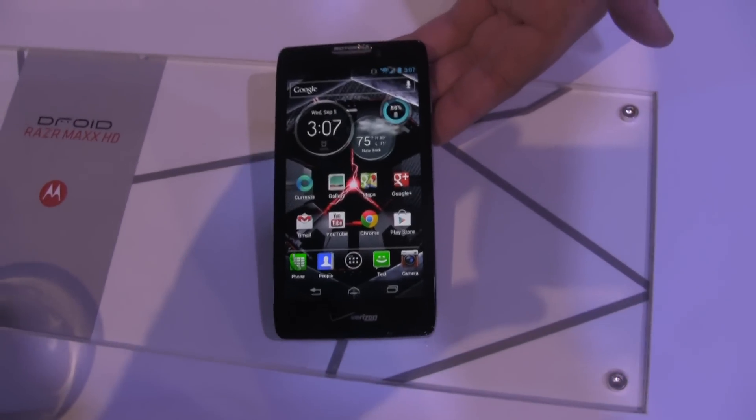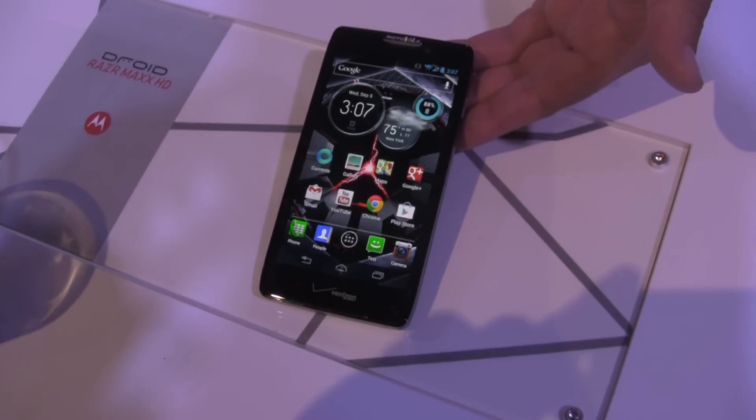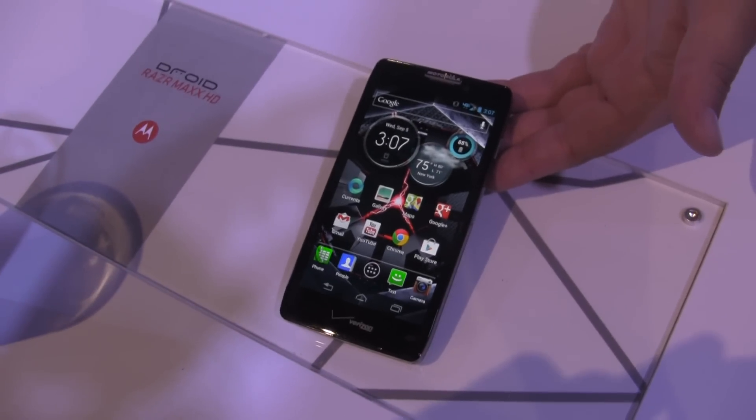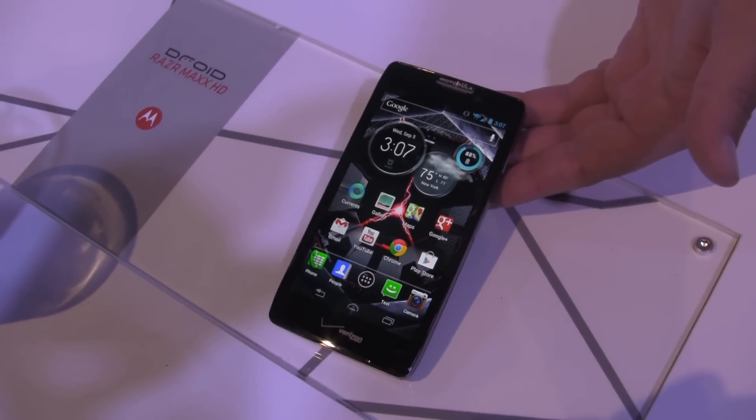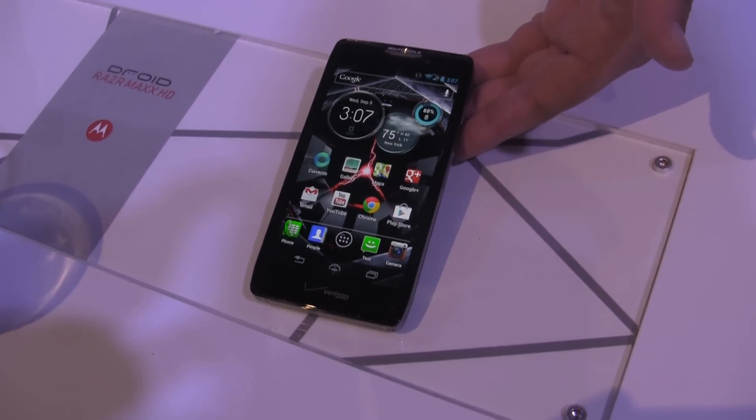Hey, what's up guys, it's Kevin here with FanDroid.com. I'm with Guillermo from Motorola and he's going to show us a little bit about the brand new Droid Razr Maxx HD, which was just announced today. I'm going to hand it over to him and he's going to give us a quick preview of what we can expect from this device.